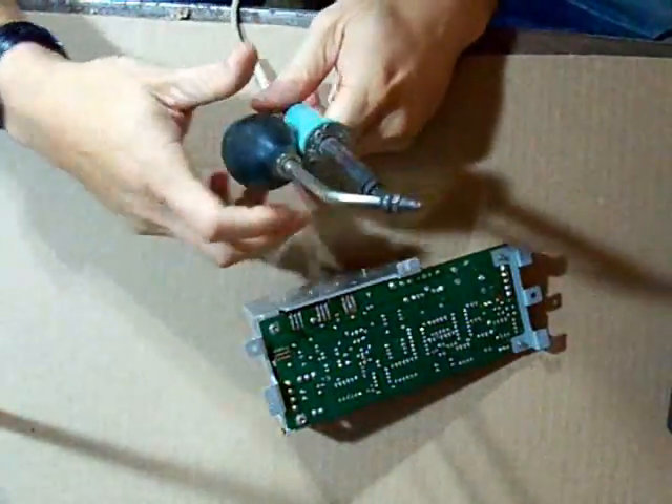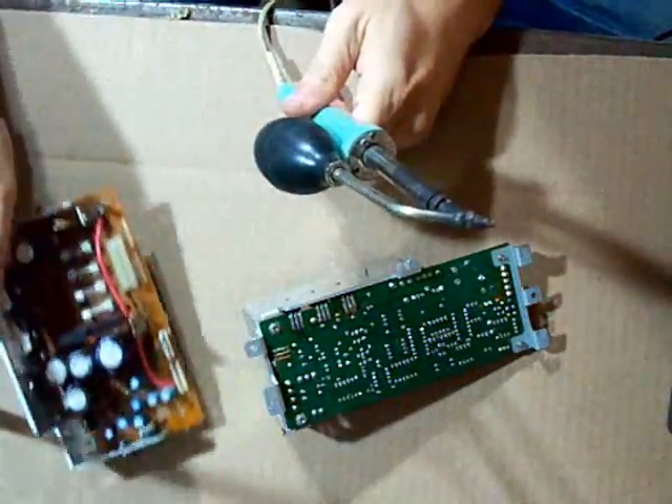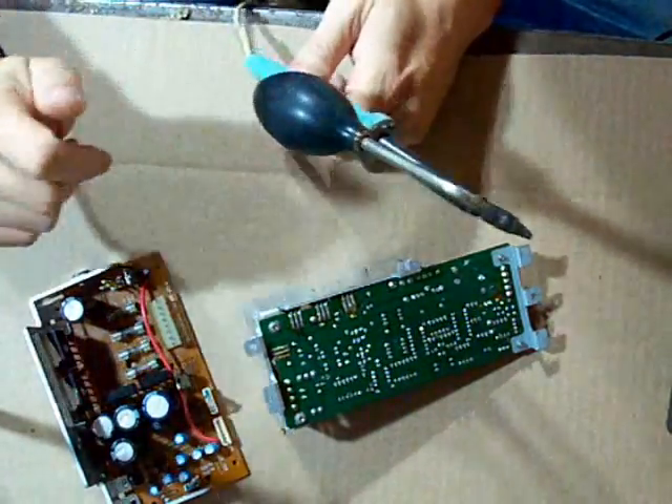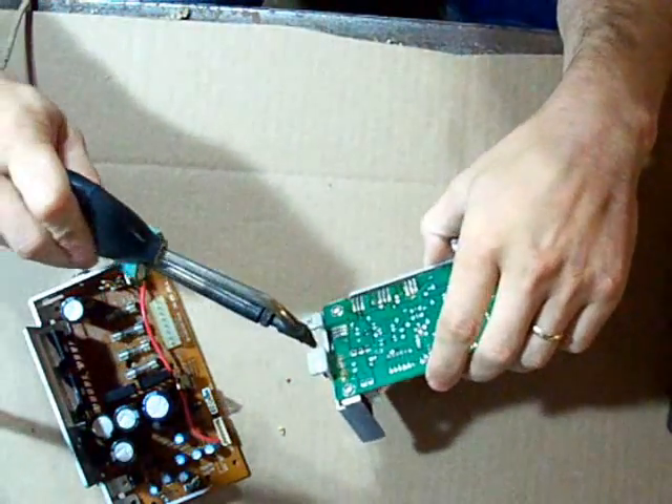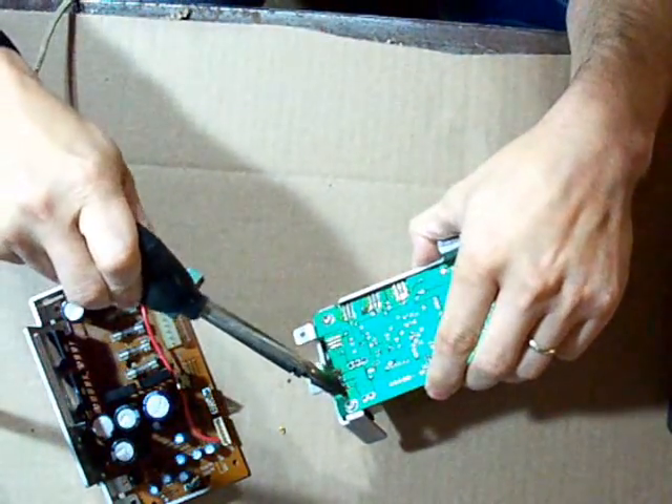Now I will do that for some more of these boards — take the parts off of them. It will take me a while, but then I can use the parts for something else.